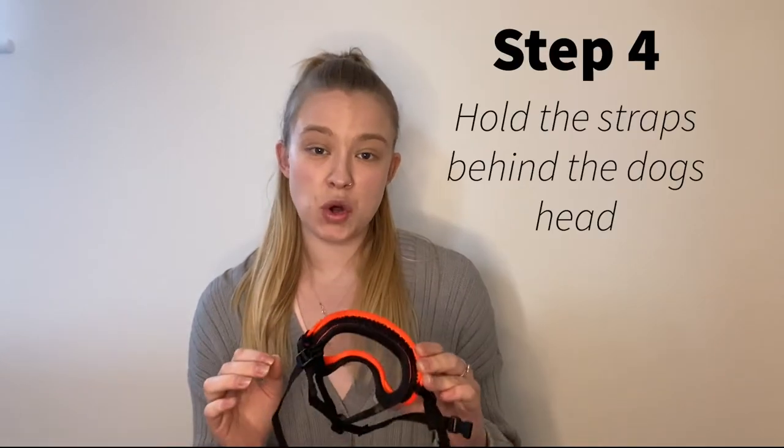Step four is the same thing again, but this time you're going to hold — not clip — just hold the straps behind their head, so they're starting to feel that something is coming down the sides of their head. Reward them, and again see if you can extend the duration on it.